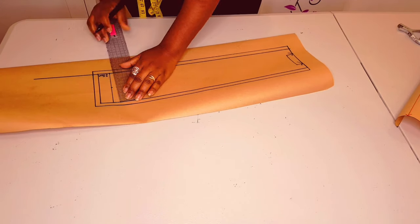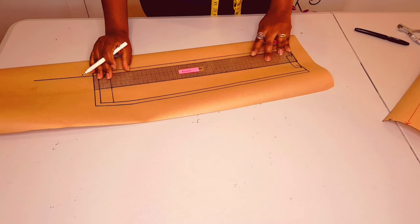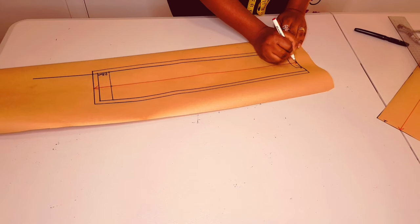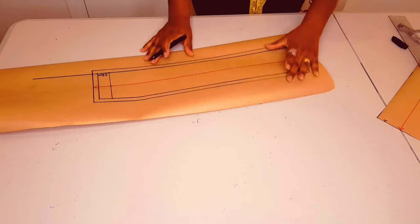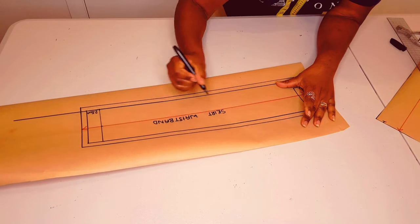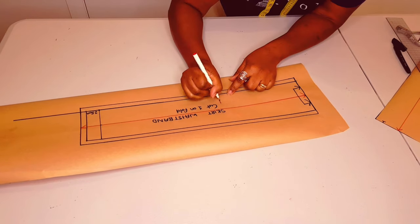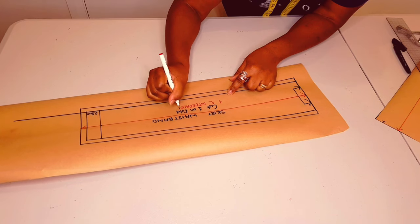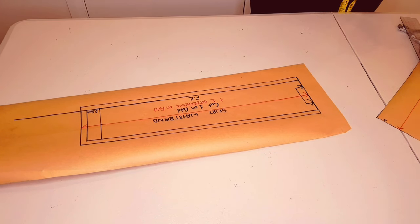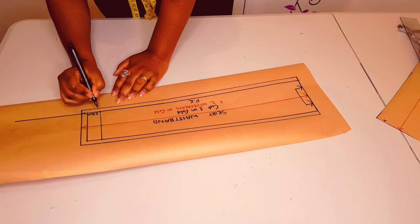Now measure between those two lines and mark halfway. Do the same on the other side and mark halfway again. Draw a straight line which is our grain line. Now labeling the pattern: skirt waistband, cut one on fold, plus one interfacing on fold as well. I put my initial and just put on the notches.